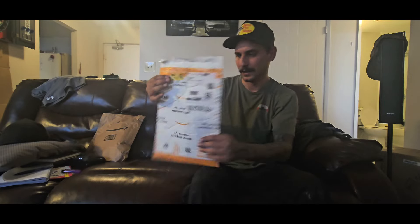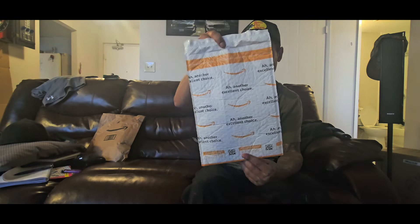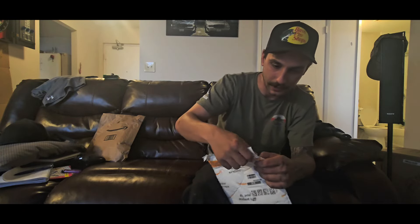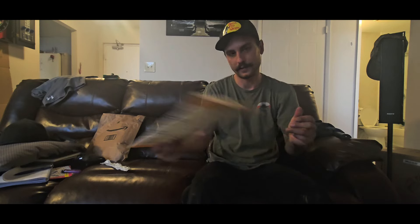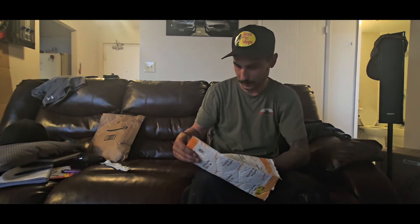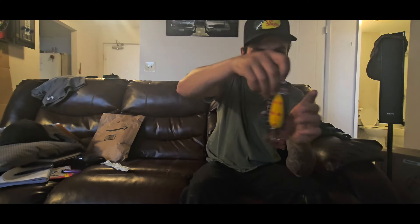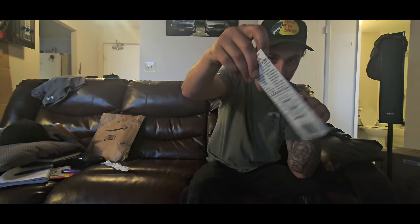Hey guys, hope you can see me alright. We're gonna go with the small package today — I don't know what it has yet, we'll see. Feels like a spinner. Oh nice, it's a spoon — the Dairy Devil spoon, yeah, the five of diamonds.